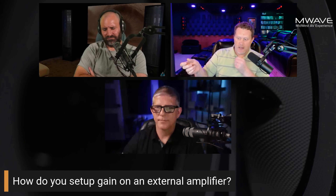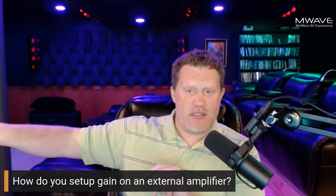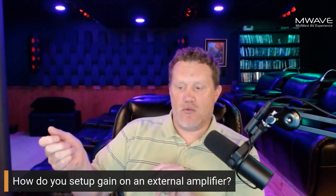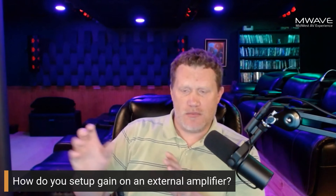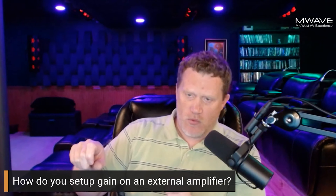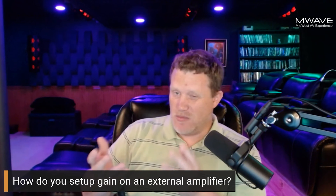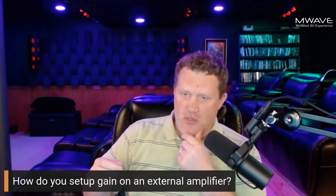If the output is clipping on the amplifier, back down the input attenuator knob and raise the output on the channel trim — see if it still clips. It may or may not, but that's the approach for output clipping.